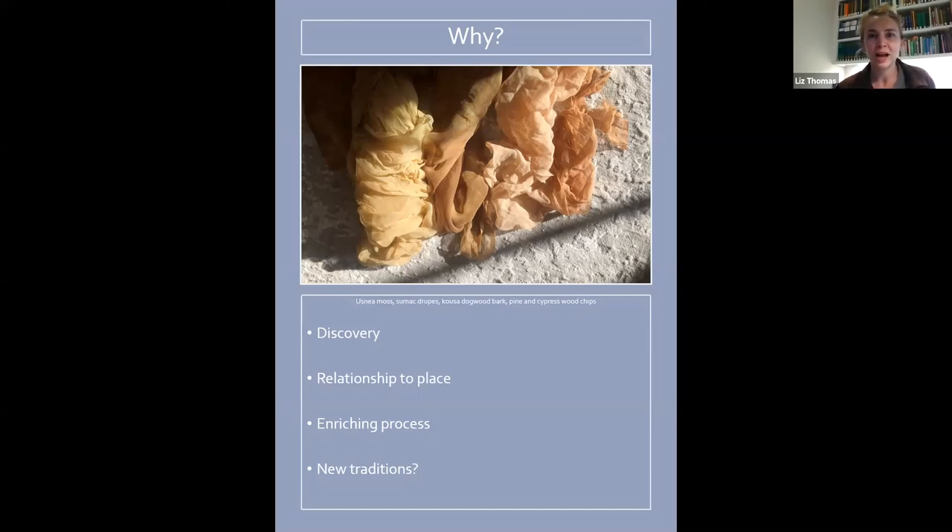It's a really enriching process. It feels sort of alchemical — going out there and actually harvesting stuff yourself, then cooking it on the stove, putting the fabric in, it's all steamy. You watch the colors sort of transform in the bath and the fabric. It's all kind of magical in a way. And it's really fun to share with other people, whether you dye a gift for someone or you go through the process with a friend or family member.